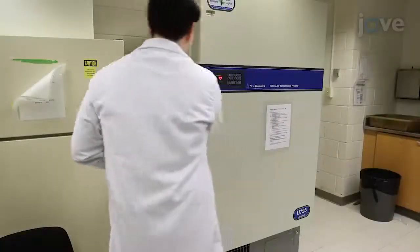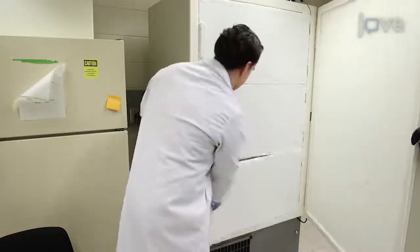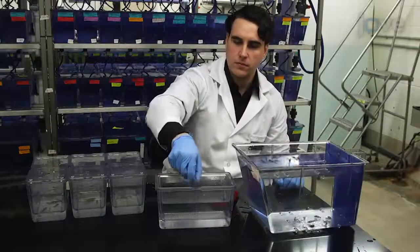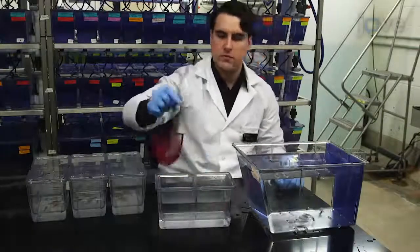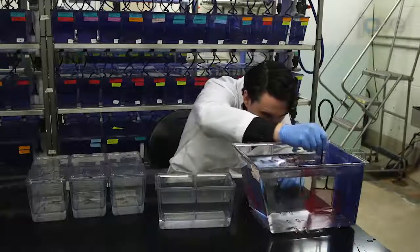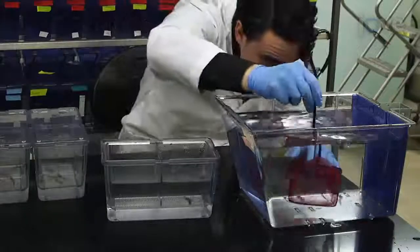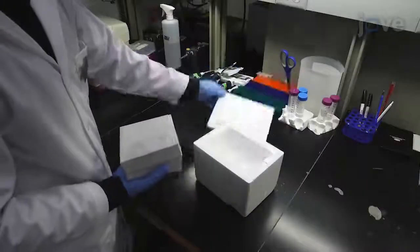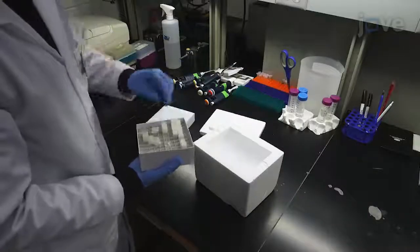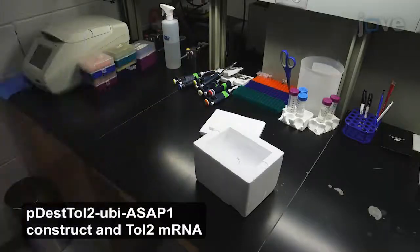After preparing Tol2 transposase mRNA and injection solution according to the text protocol, the afternoon before injection, set up four to six breeding tanks with at least two males and two females. To reduce the amount of fish waste and to induce a breeding response, avoid feeding the fish in the afternoon. The following morning, remove the prepared injection solution from the negative 80 degrees Celsius freezer and place it on ice.